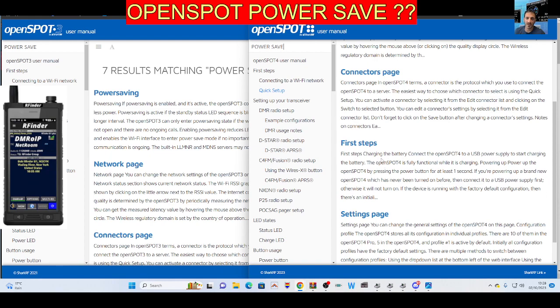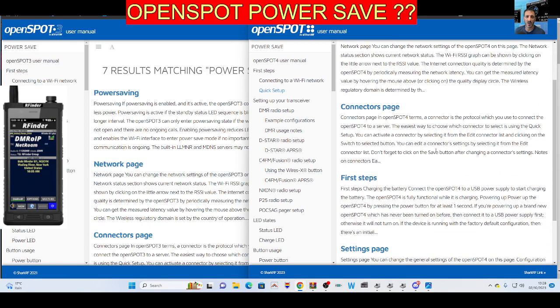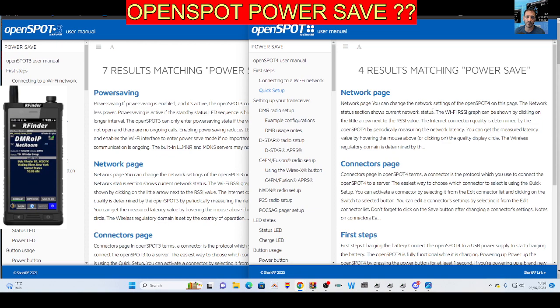Okay, charging the battery, ETC connectors. So yeah, let me know if you think there is power saving, but I can't see it on the OpenSpot 4 — but I can see it on the 3. Bye for now, 73.